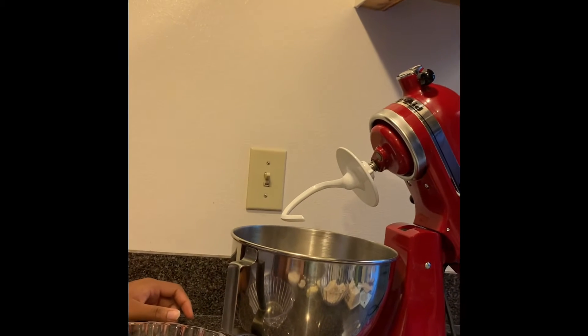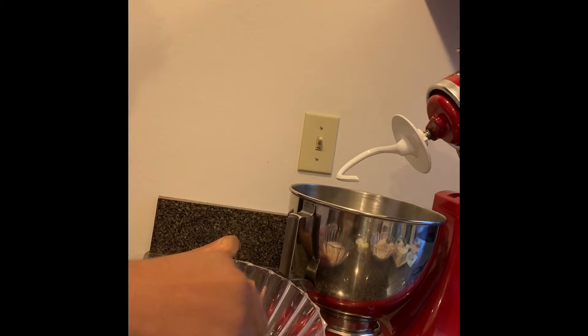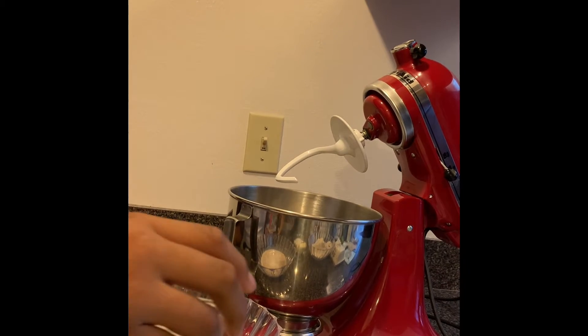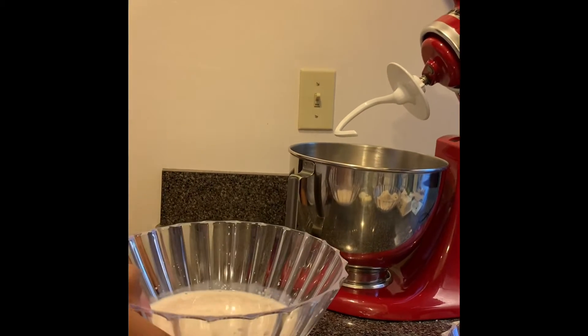Add 1¼ cups of milk. Now we're going to add 2½ teaspoons of yeast. Now we're going to whisk. Now add ¼ cup of water. Now whisk. Set aside the mixture for 10 minutes.